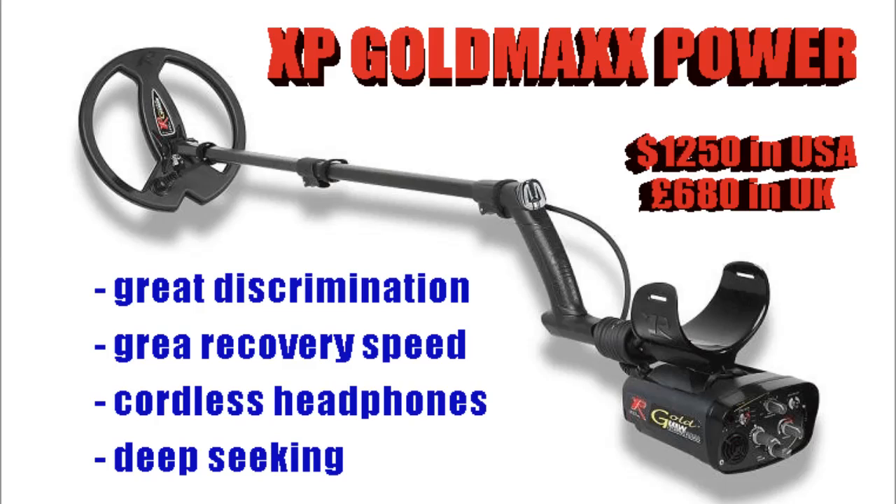The XP Gold Maxx Power — now I have used this machine. It comes in at $1,250. It's got unbelievable discrimination and recovery speed, which makes it stand out. It's one of the deepest detectors I've used, and it also has cordless headphones, which puts it high on my list.